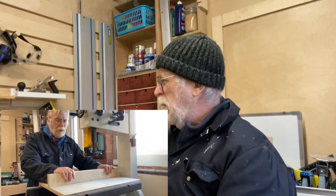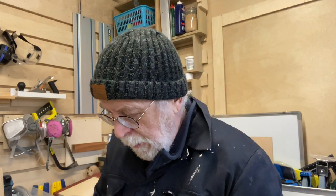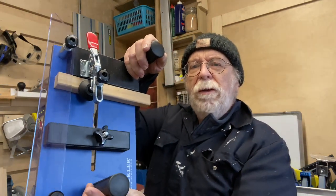I've got a bag of Trend caster wheels for the Trend router table — they'll be going on this week. I finished assembling the Rockler sleds, there are three of them. This is the coping sled, which was quite easy to assemble. That's for cutting routed profiles on the end grain of things like frames and doors, because cutting end grain on router tables is particularly problematic.